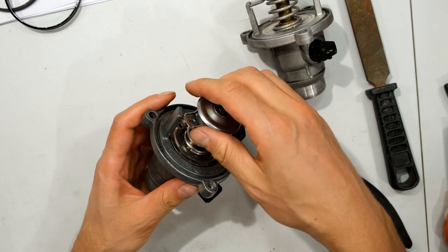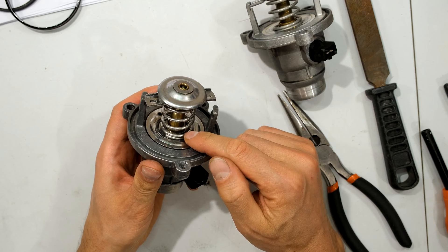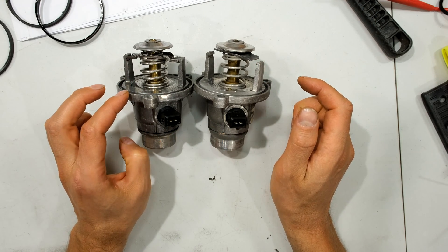If you are going to try to remove this, try to remove it when it's a bit warm because there is a seal in the middle. Now I'm going to try and make the opening temperature a bit lower.